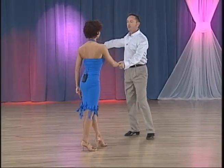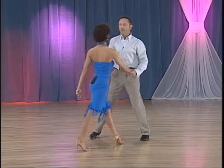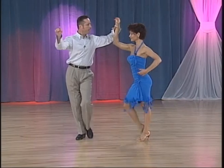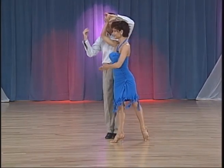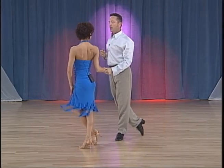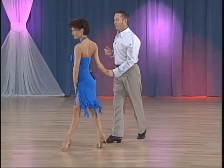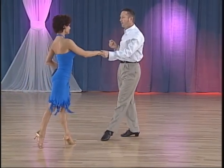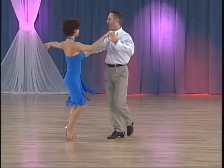Let me give it to you from this view. From fan position into your hockey, we have 2, 3, 4 and 1, 2, 3, locking, 4 and 1. Forward break 2, 3, 4 and 1.